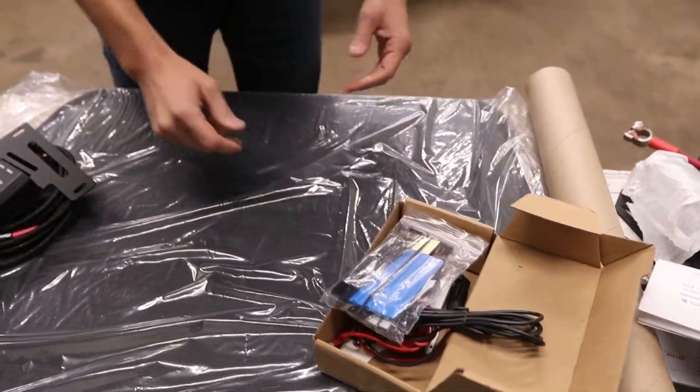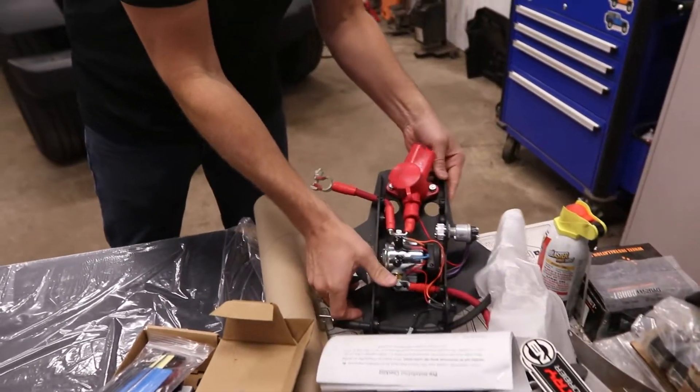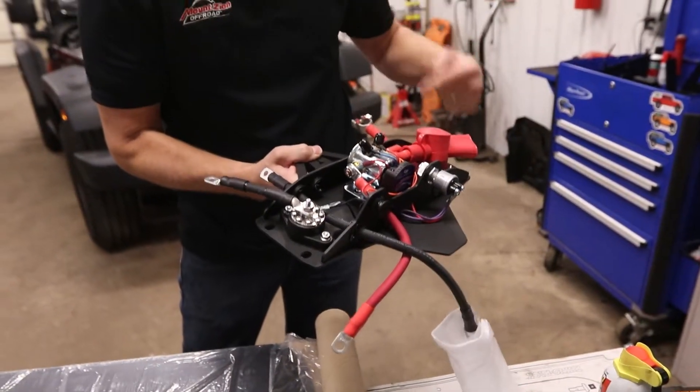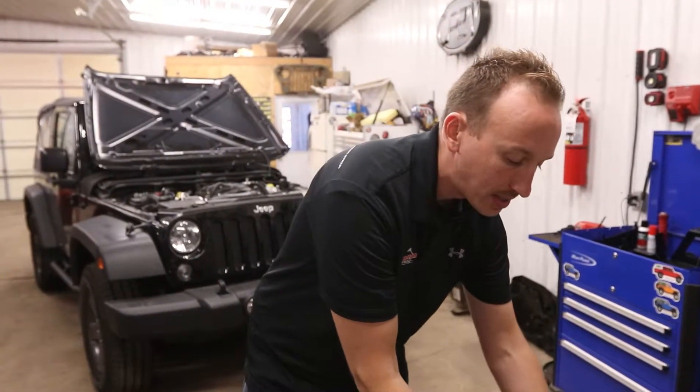We are also going to add a dual battery kit — we got that from Genesis Off-Road. We're also going to get two Odyssey batteries to go with this kit, so that's going to be installed.